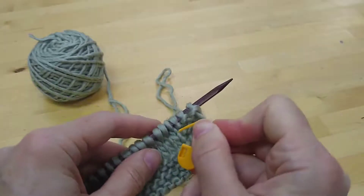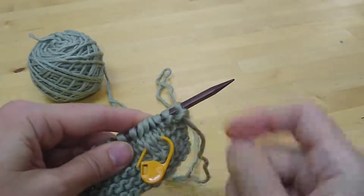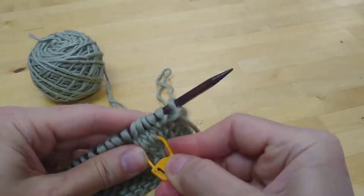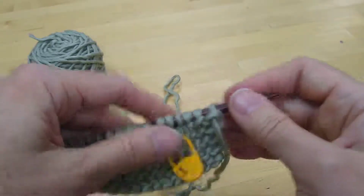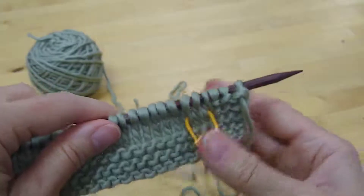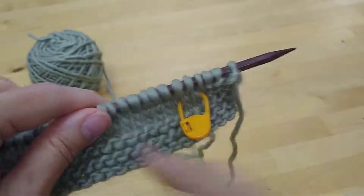You want to place the marker into the fabric. Grab several stitches so that it has no choice but to stay on the side where you put it. Do it at the right-hand side of the fabric as you're looking at it, so you'll see it right when you start to work a row.